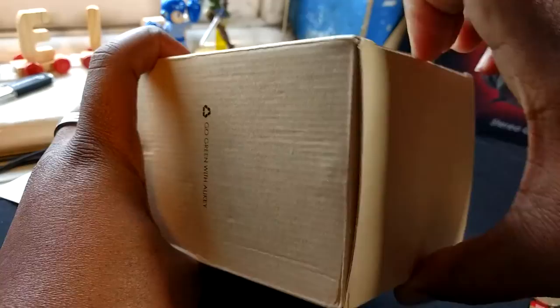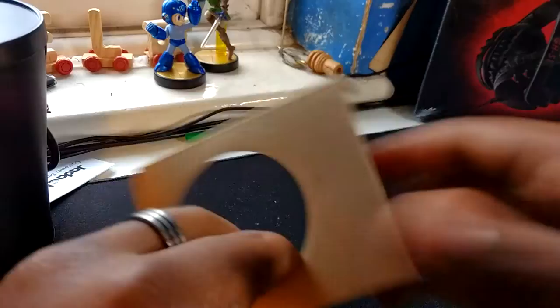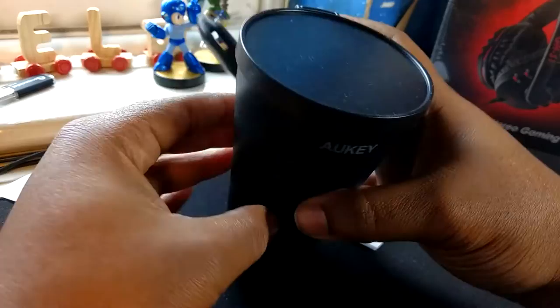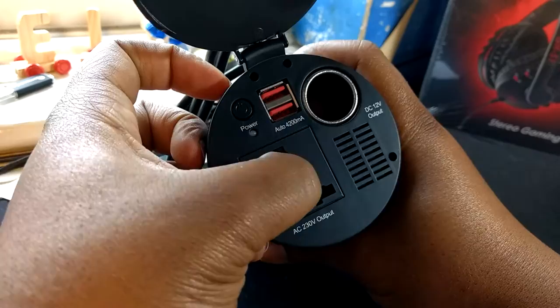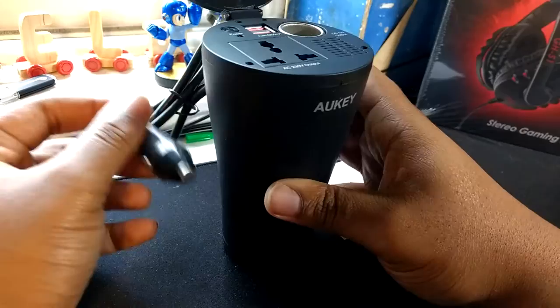Apparently this cup holder has a three-pin charger, so you can charge whatever it is in your car. Let me show you. That's what's in the box — nothing else in the box. User manual. So here it is. I guess it just sits in the cup holder. You've got two USB ports, one extra car adapter, you've got the power button, and you've got a port for plugging in any three-pin device. So obviously this is the UK version — plug in anything you want into your car cigarette lighter.